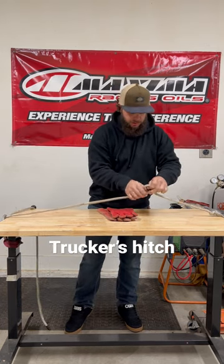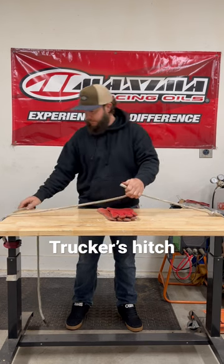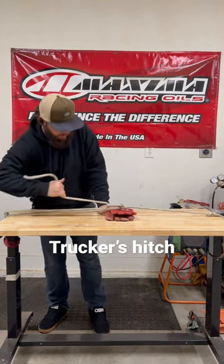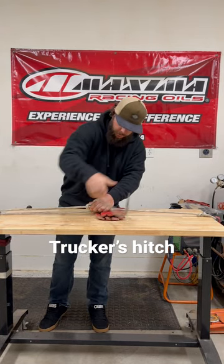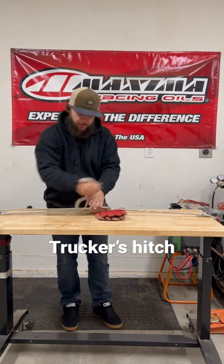Take this, make it just a basic little loop, little slipknot. Take your tail, pull it through, cinch it down like so. You can pinch here, then you can take your tail and tie it off. Put another little half hitch in there.